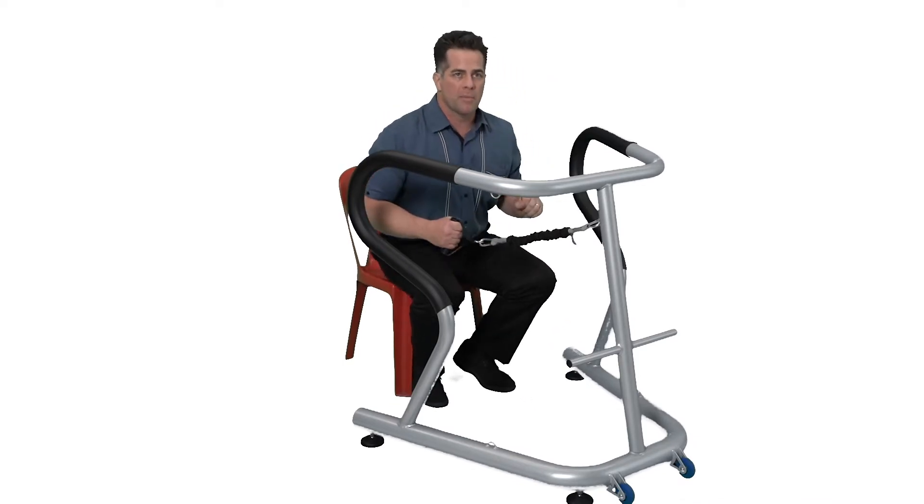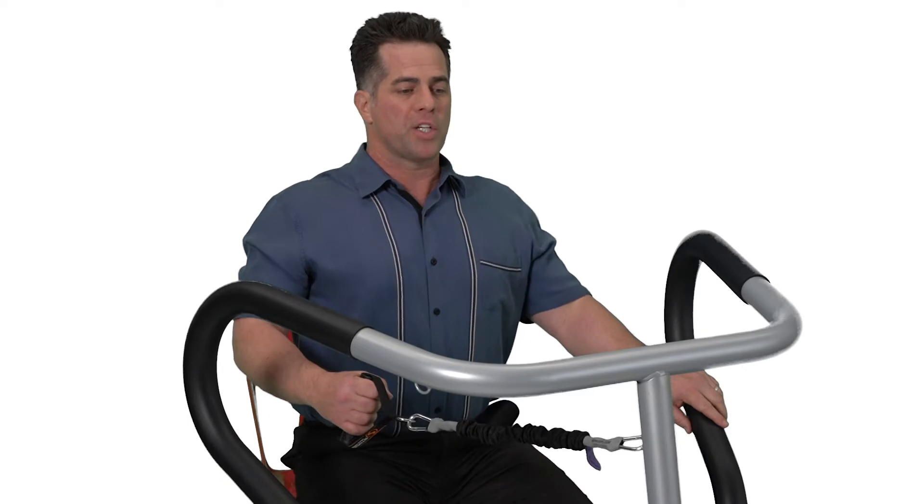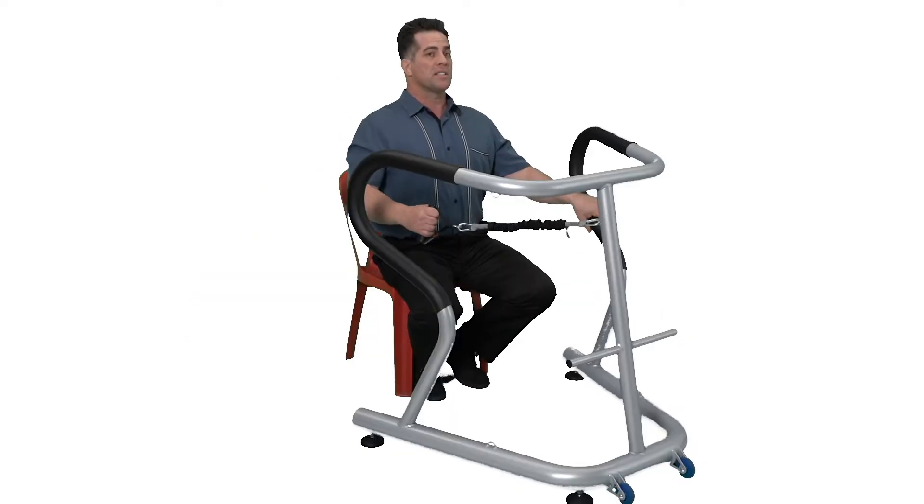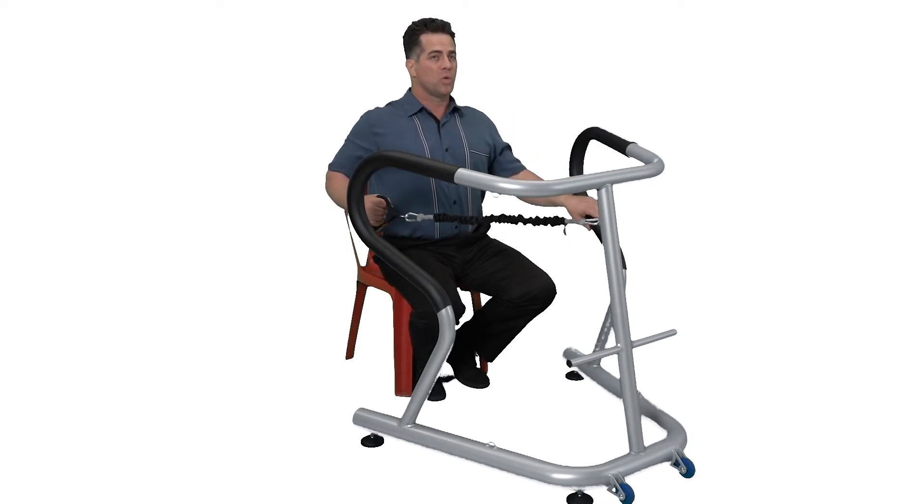But the common denominator is this: your chest needs to be up, your shoulder blades back, and your head still. What that does is it recruits all those deep muscles in your spine, and protects your neck and your shoulder.